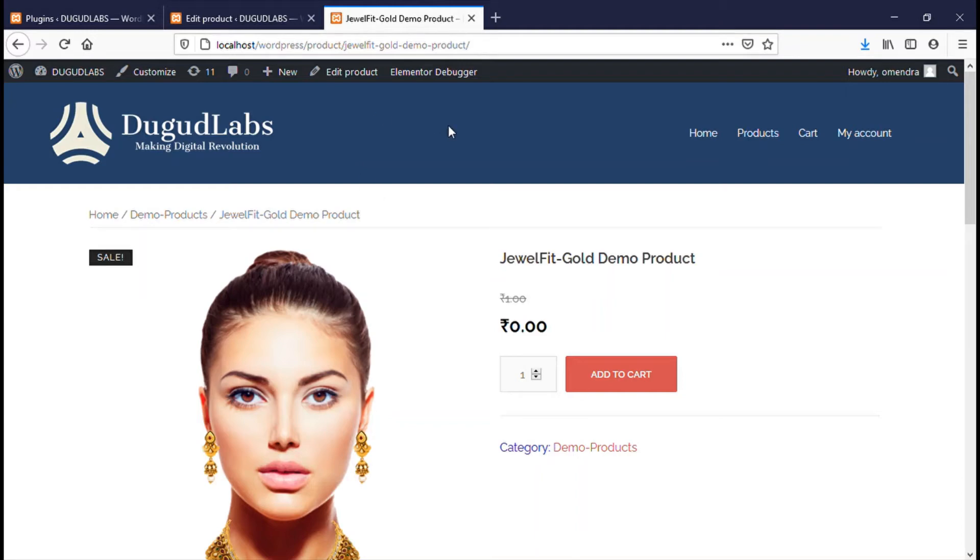Welcome to DoGoodLabs Digital Services, where ideas take shape. In this video we discuss the working of our virtual try-on plugin, JewelFit Gold.